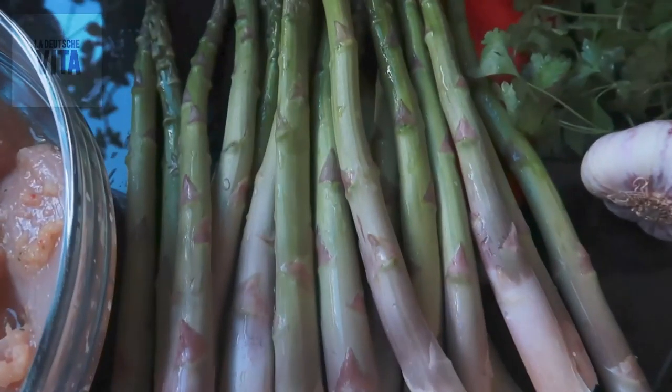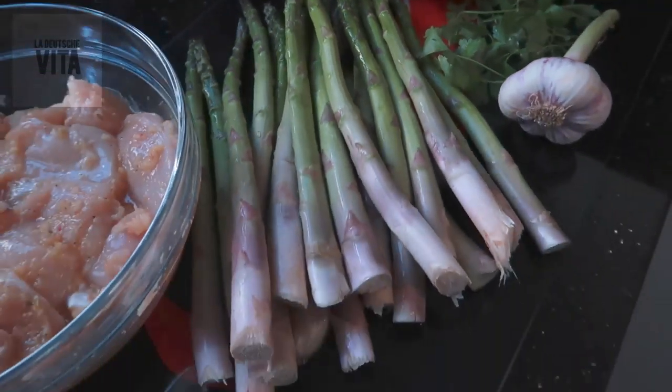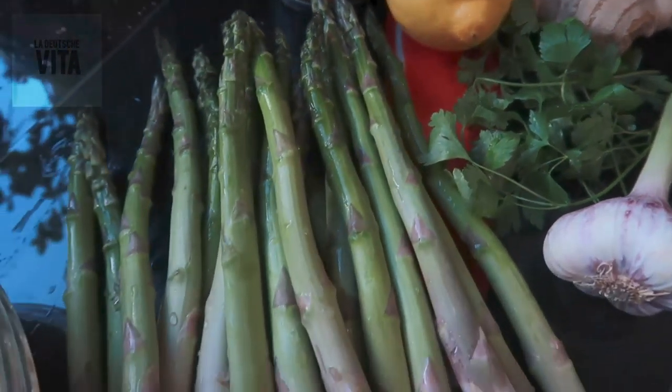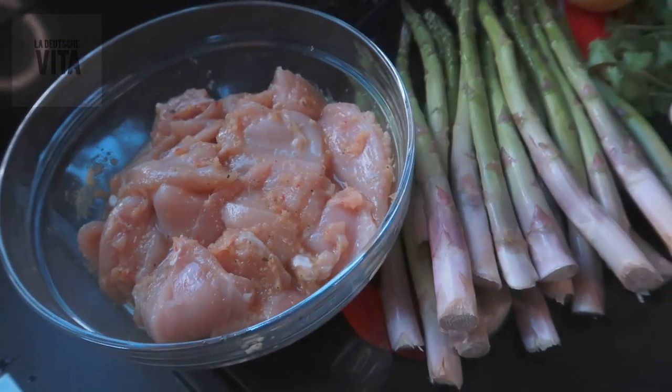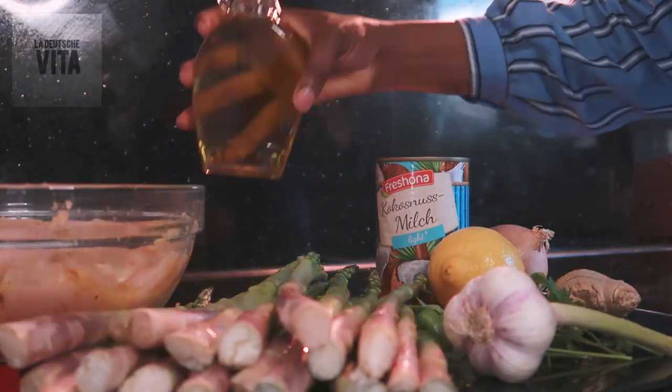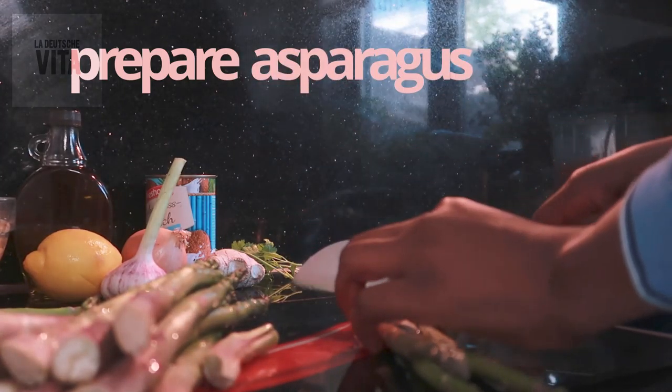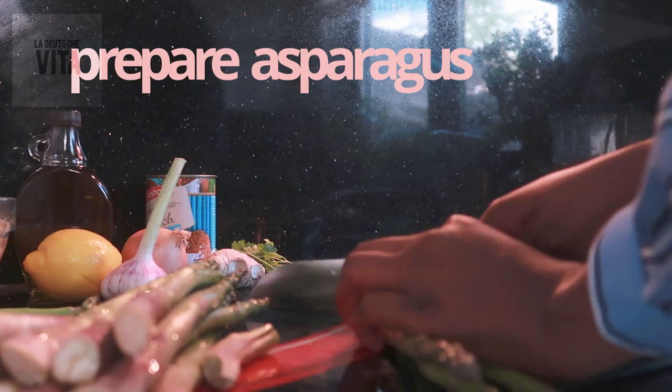Join me on this recipe - food is my passion, I love food, I live for food! We have our chicken marinated - I'll tell you the marinade ingredients in a bit. We have our asparagus, our coconut milk, our lemon, and of course our olive oil.